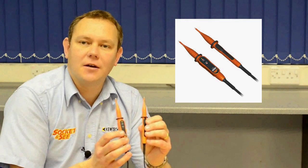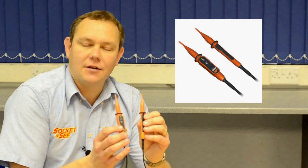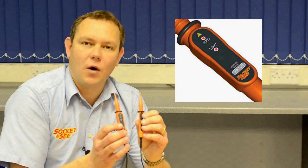Here we're taking a look at Socket and C's range of safe isolation equipment. Socket and C have four products within this range. First of all, I'm going to show you the VIP 100, which is an easy voltage tester with two LEDs at 230 and 400 volts.